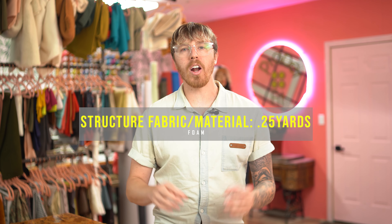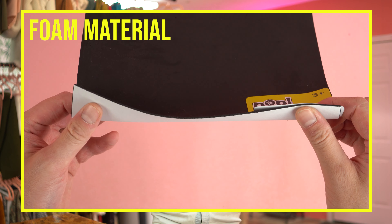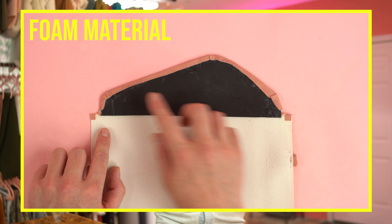You'll need a quarter yard of support fabric, and this technically doesn't have to be fabric — it can be any material. I'm going to be using a foam core material I found at Joann's. It's the thinner one so you can sew through it easily, but we're going to be rolling the edges over onto this foam so you don't want it to be too thick. We'll get more into this later once we start making the bag.